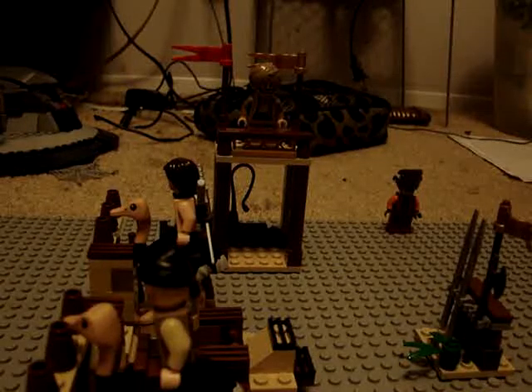Hey YouTube, JohnnySixArms here, and I'm going to do a LEGO review of LEGO Prince of Persia. Now, in this set, you get a couple things.